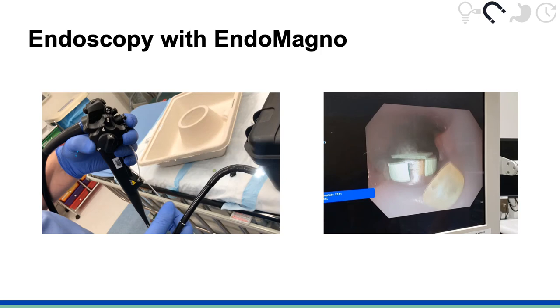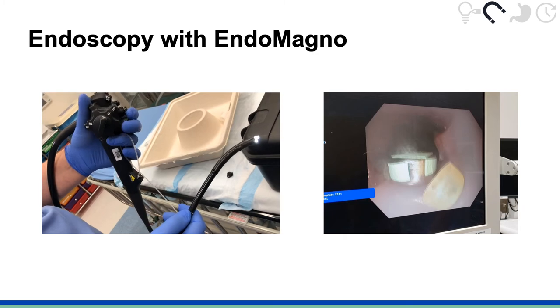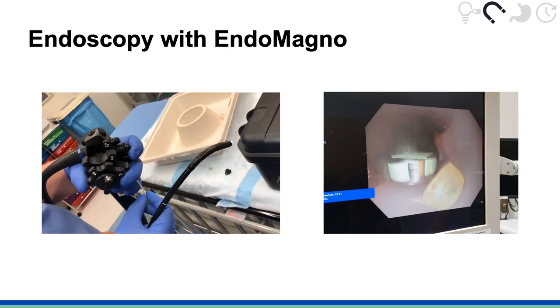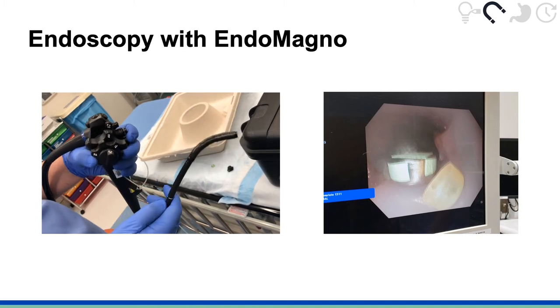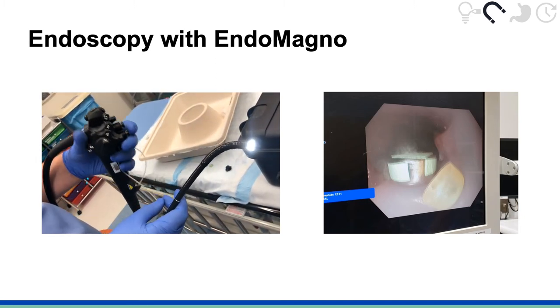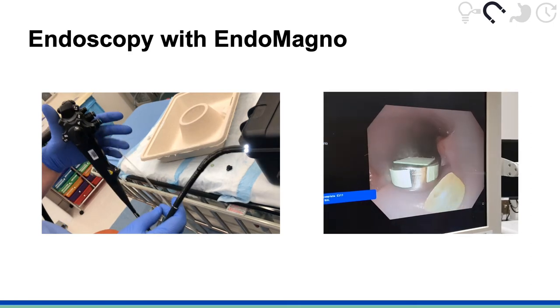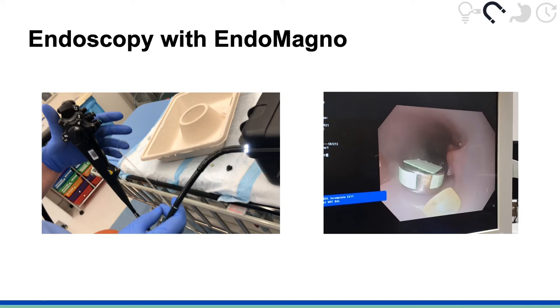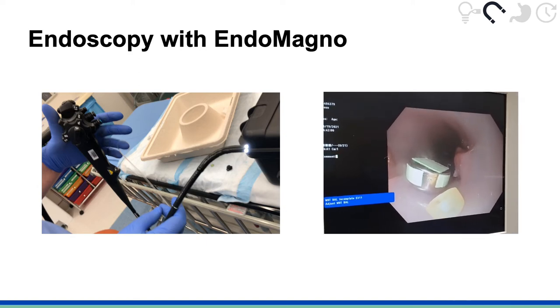This video demonstration shows how Endomagno can interface with endoscopes currently used by pediatric gastroenterologists. The controls on the endoscope allow for precise movement to maneuver the tip of the endoscope in the upper GI tract. Endomagno is inserted through the instrument channel and can be extended or retracted using the endoscope controls. In the next video, we see a button battery labeled with a green sticker lodged inside an upper GI model used by medical fellows during training on the endoscopy procedure.